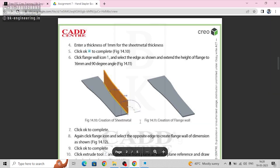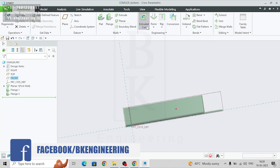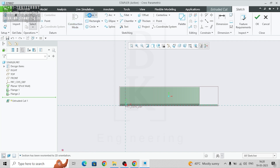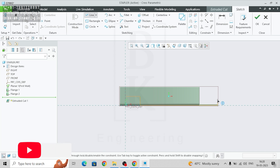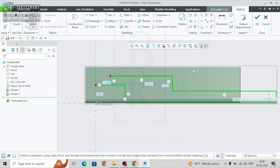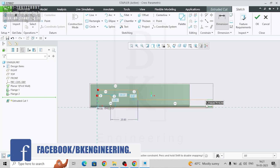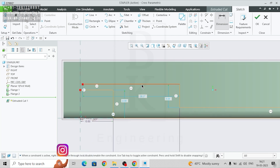Next step is to make this step feature. Select the front plane and go to extrude cut. Now make a sketch and give the dimensions: from here to here is 10, from this line to this line it's 20, this height is 3, and from this line to the horizontal line it's 30.